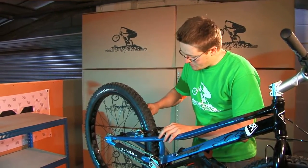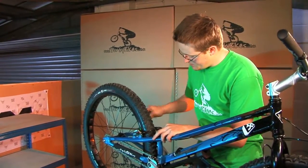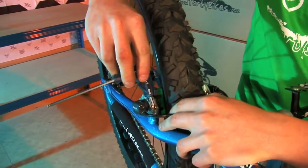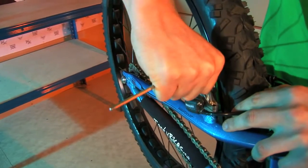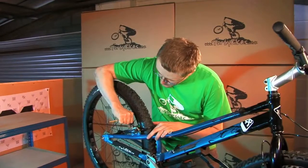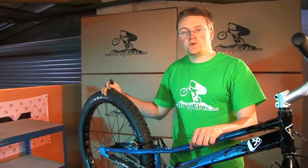Final thing — just give the bolts a last little nip. You can put quite a lot of torque on these bolts but don't go mental because it may pull threads out of the frame. Go nice and slow on the bolts and you should be able to tell when they're getting towards the correct tightness. And there we go — hope that helps you out.